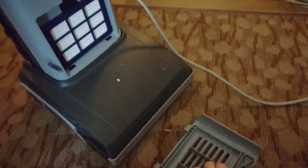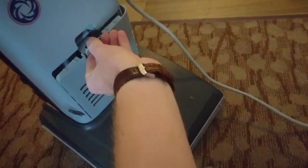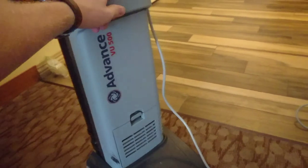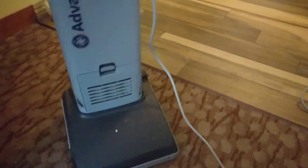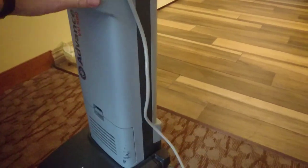Well, that is a Nilfisk Vance. Of course the filter popped off — let me put this thing back on before I give it back to the maid. Don't want you guys to think I'm going to give the maid back her vacuum in pieces. I was just blown away by this vacuum. Thank you.